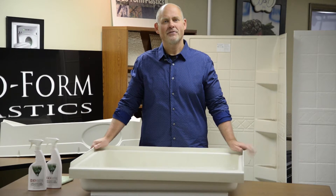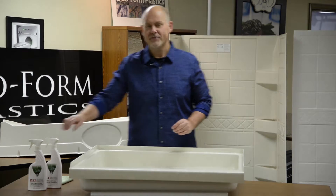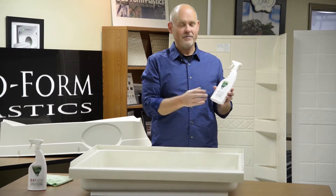Hi, I'm Mike Ganger, President of Duoform Plastics here in Edwardsburg, Michigan. Today I want to introduce to you an exciting new product manufactured by Duoform for you, the RV consumer.